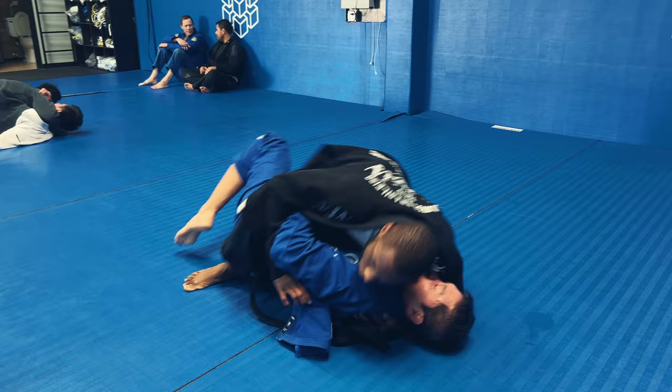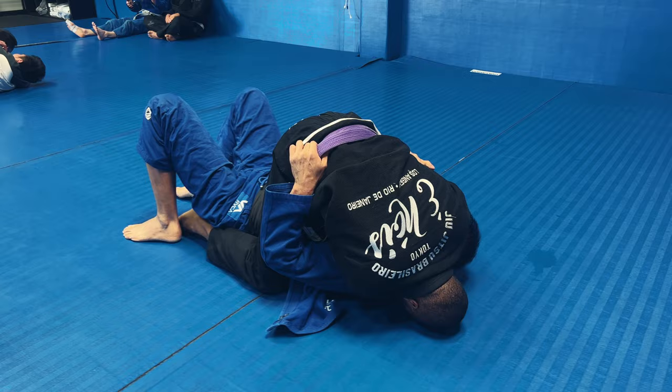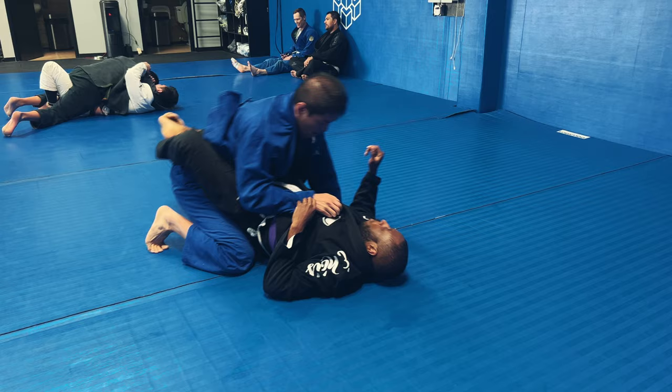I'm trying to go for the underhook but I'm not able to, so I see an opening to get into mount. I start going for a cross collar choke — I bring my hand to the other side, bring my head down, and try to finish it. Steve uses that to get me into closed guard. But I like playing from closed guard, so I didn't really see any problems with getting rolled over. We go to the center of the mat, slap bump, and keep going.